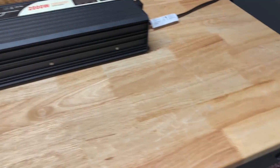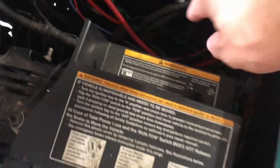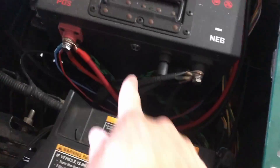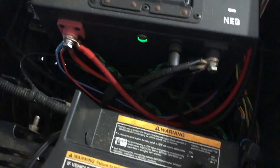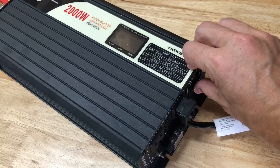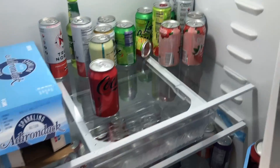All right, the time has come — let's make all the connections and fire this bad boy up. The cart's still in tow mode so I changed that back to the run setting, and then I turned the battery pack on. And just like that the fridge is on and the compressor is running.